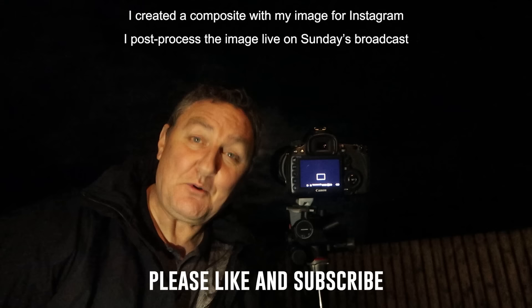Right, okay, well that's it — that's me done. I'm off to bed. Thank you very much for joining me and hopefully you guys have enjoyed this crash course on how to photograph the moon. Cheers.